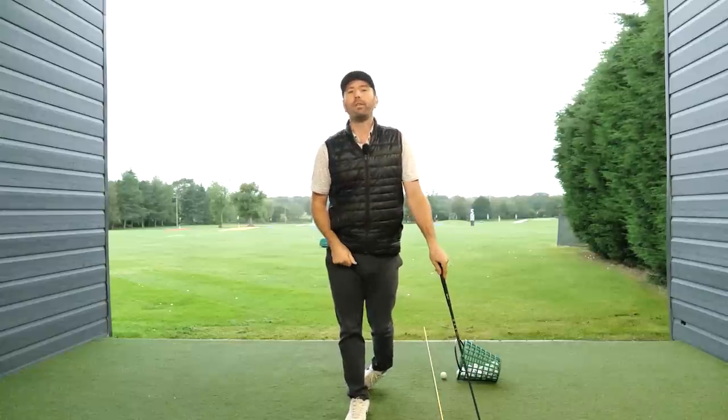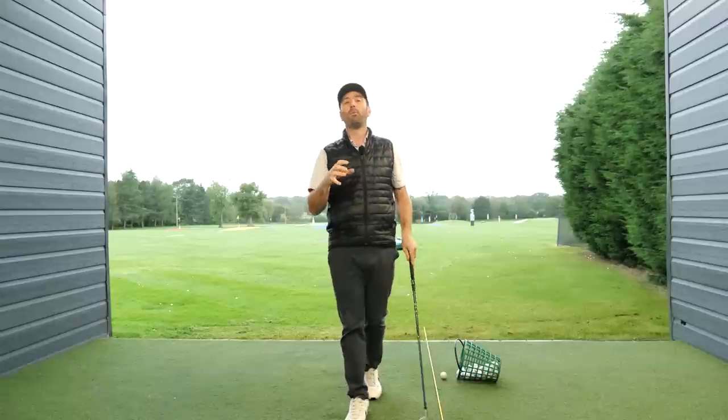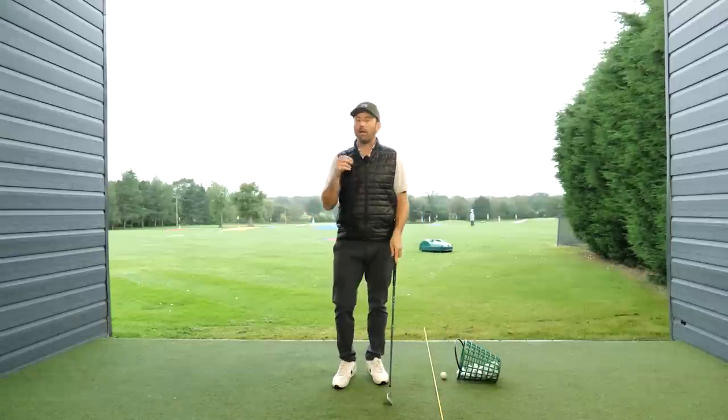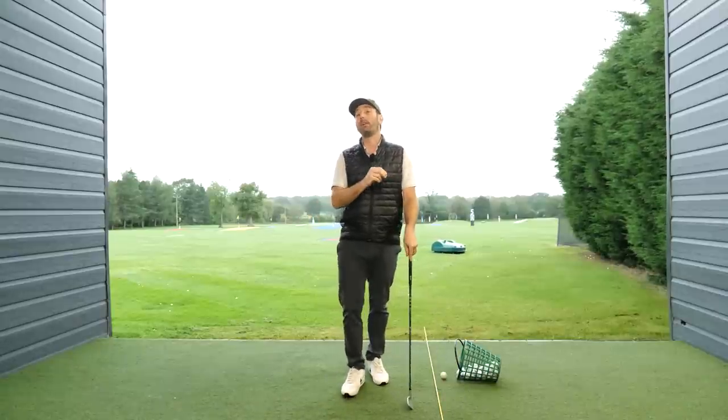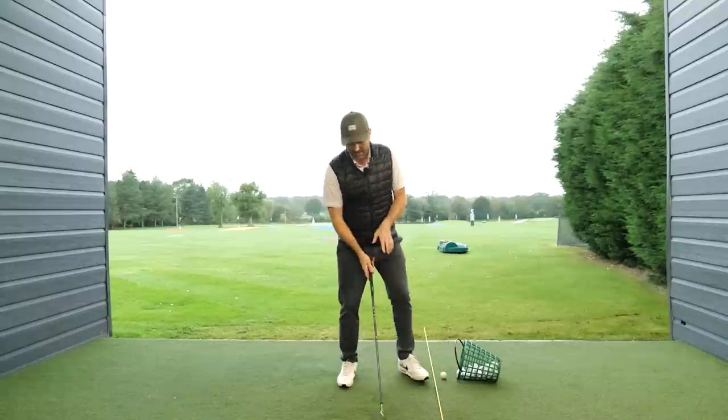So if I get a golfer who has a tendency like that — which is a large proportion of golfers — then what I'll get them doing is a bit of a drill. Deep down, the drill is the way that I really want them to swing in the long term, but what I get them to do is this.